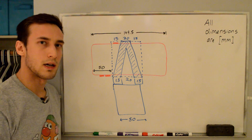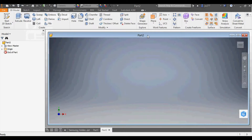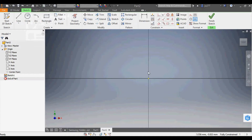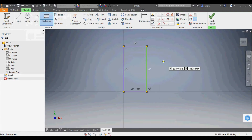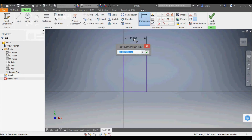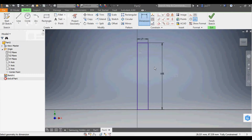Now we'll take it to Inventor to design it. We go to File, New, and select a millimeter part since all measurements are in millimeters. I'll start on the XY plane — right click, New Sketch. The first thing is to create a rectangle. The total width is 13mm + 3mm + 1mm = 17mm. The height is 78mm for the phone, plus 2mm at the top gives 80mm, plus 25mm at the bottom gives 105mm total.